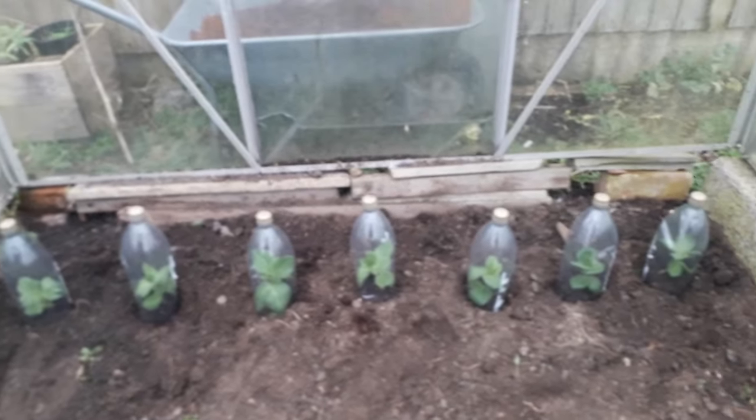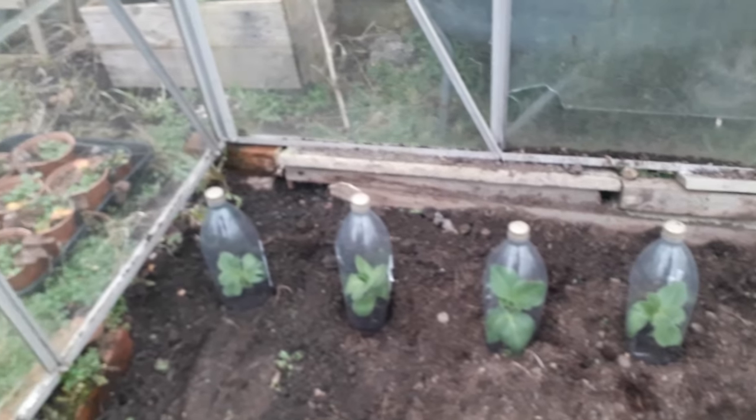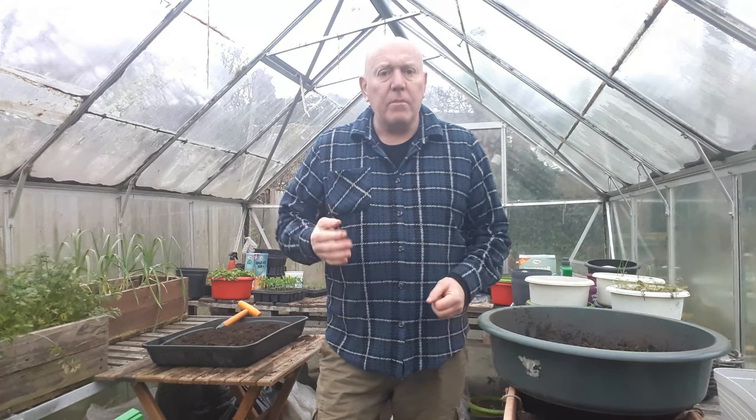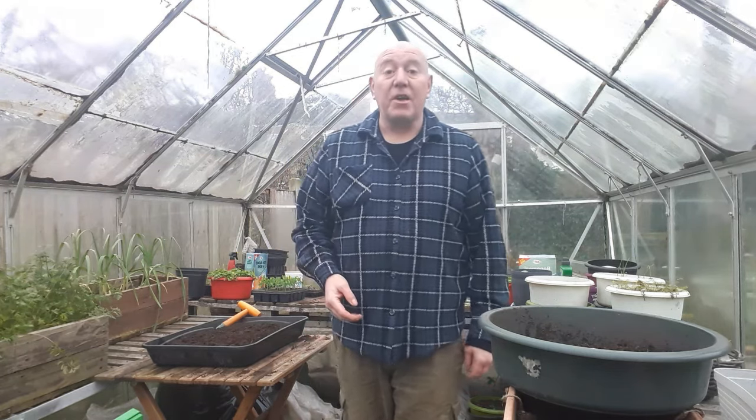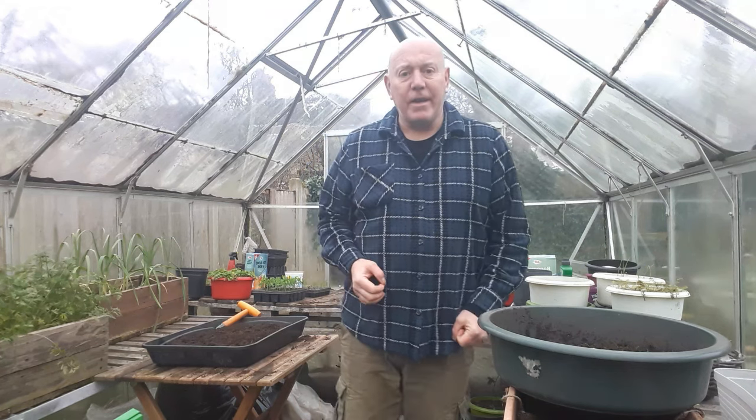There we go, that's all those done — it only took a couple of minutes and we've got 100% free frost protection for all those new plants. As we approach February, these are the jobs we're going to need to be doing. We know that any time between now and even the beginning of May we could still get bad frosts, even snow. So save up your bottles or ask your neighbours if they've got any spare ones in the recycle bin. You can start creating yourself these little mini greenhouses that are going to protect your plants from frost for as long as needs be. It's the 1st of February tomorrow and we're moving ever closer towards spring, but it's not quite here yet — and these little jobs are going to make all the difference to the start of your growing season.